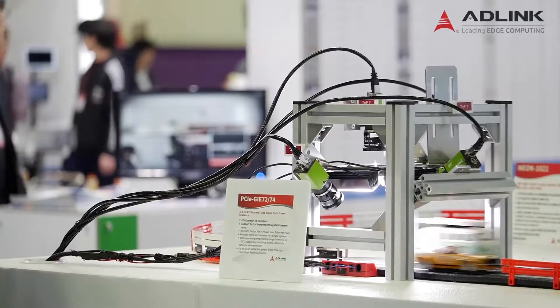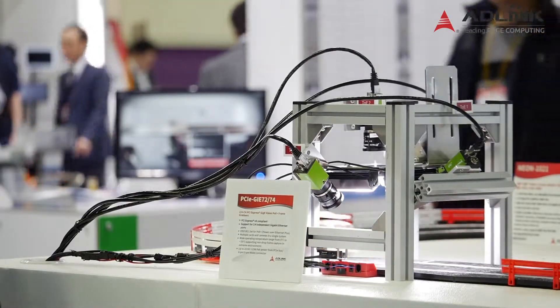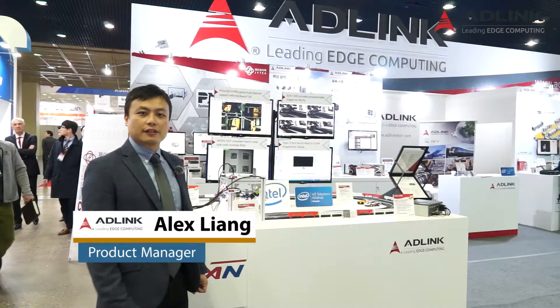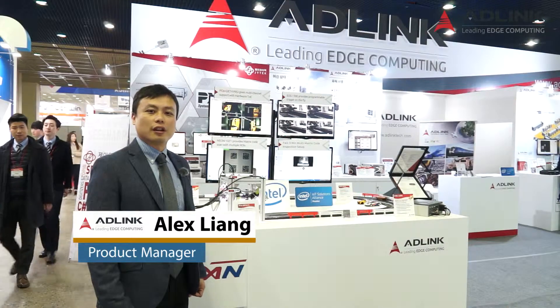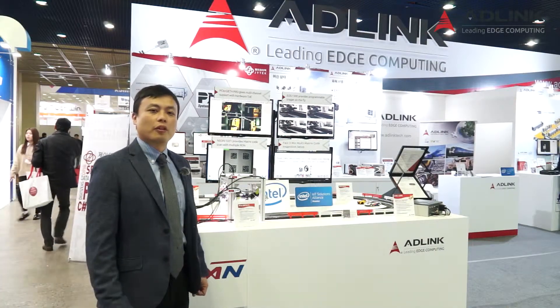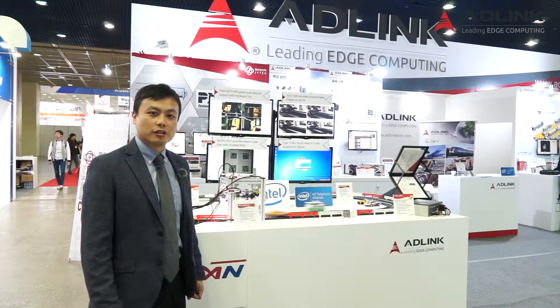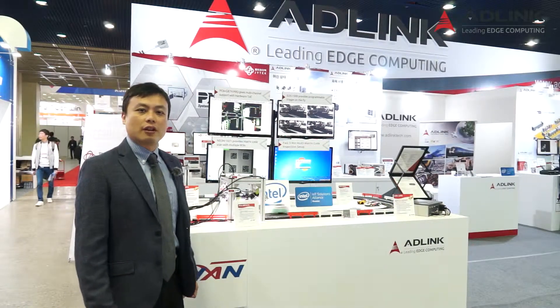This is the 4-channel PCIe GIE 74 series for GIE Vision framegrabber card. The GIE 74 features a TOE function — the Trigger over Ethernet — and supports multiple cards in one system with a wide operating temperature range. With the advanced FPGA-based TOE function,